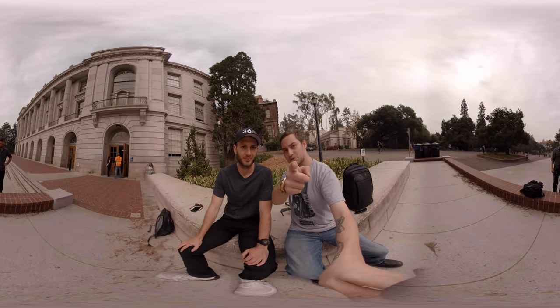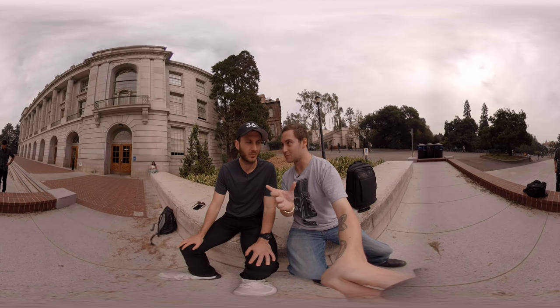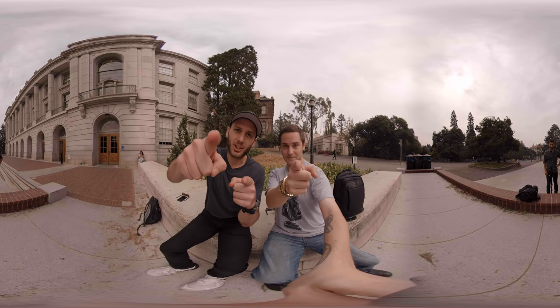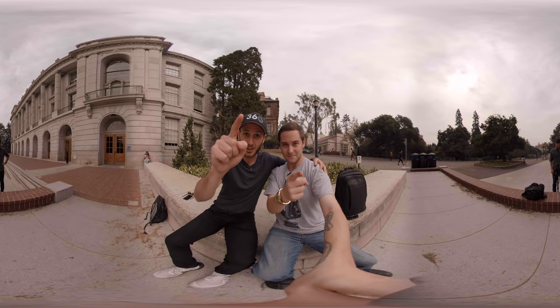Thank you guys so much for watching. Make sure to subscribe and check out Ben's channel — we're both shooting reviews today and they're going to be completely different. Head on over to youtube.com/lifein360photo if you want to see my GoPro Fusion review. Until next time, keep capturing your world in 360. This has been your boy Ben and my main man Kevin — we'll see you in the next video.